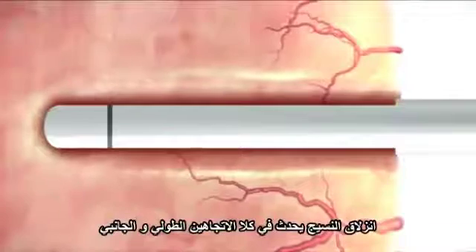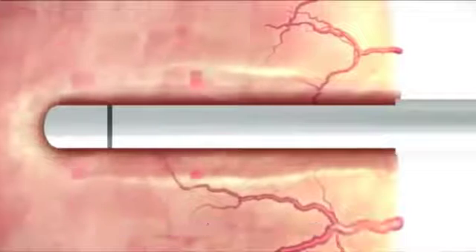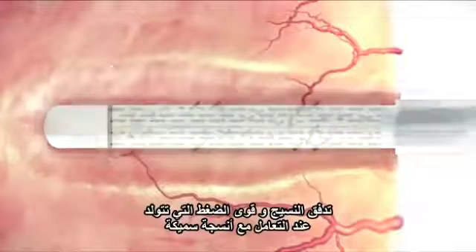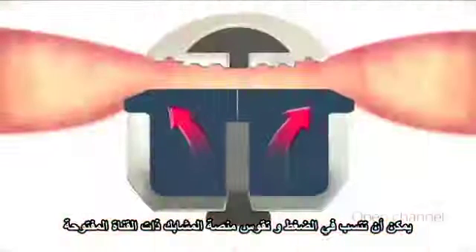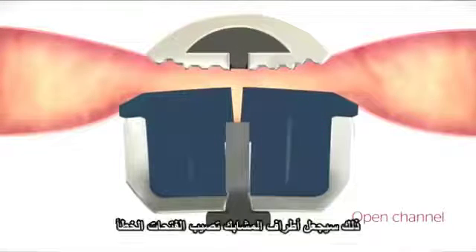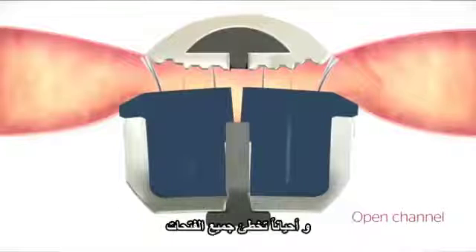Tissue slippage occurs both longitudinally and laterally. Tissue flow and the high forces in thicker tissue firings can cause stress and bowing in an open channel gun, which can result in deck deflection. This can trigger staple legs to hit the wrong anvil pockets and in some cases miss the anvil pockets entirely.